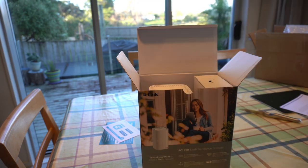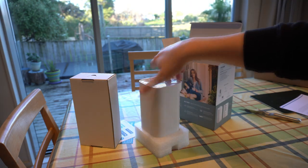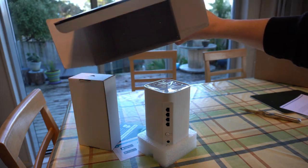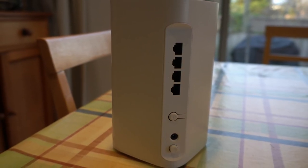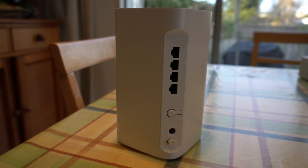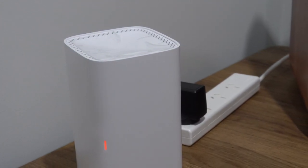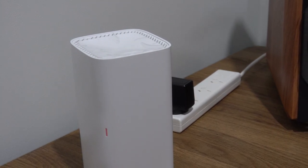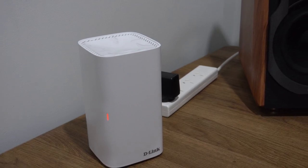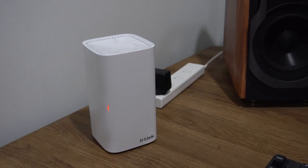Before we go into this, let's talk a bit more about the ports on it, what it looks like, the dimensions and things like that, just to give you an overall feel for the design. We have four gigabit ethernet ports, a WPS button, a power connector as well as a power button. On the top we have ventilation vents to allow airflow to pass through, keeping the device cool. It also adds to the aesthetic — it looks very modern and sleek.